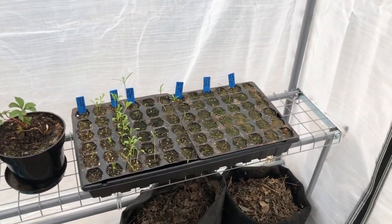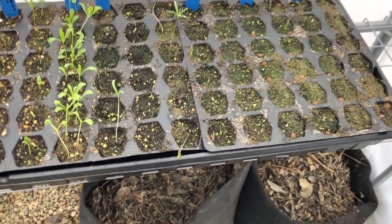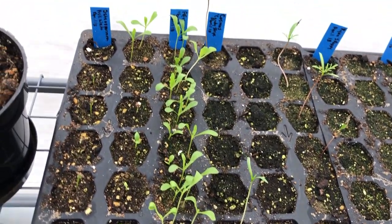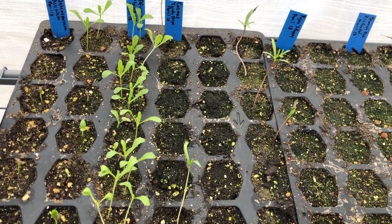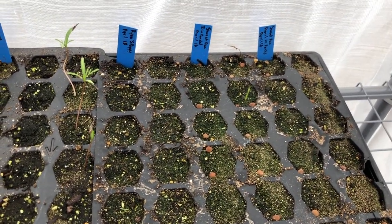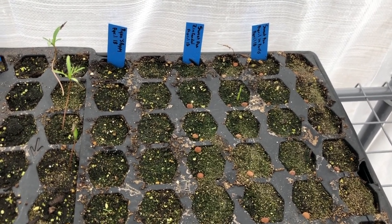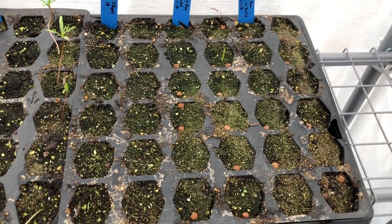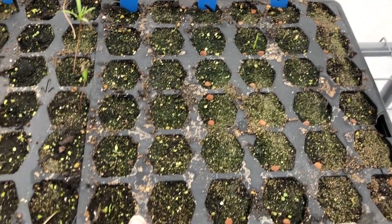So inside the greenhouse, I have a tray I actually just brought out today. It has some osteospermum - African daisies - cosmos, some poppies, some sweet peas, two kinds of sweet peas. The poppies and sweet peas are all varieties I received from Ryan at A Little Dirt Never Hurt a year or two ago, so I don't know exactly what variety the poppies are.